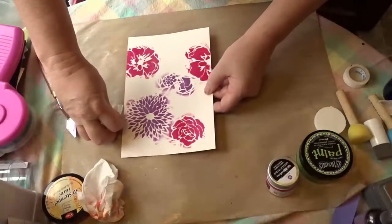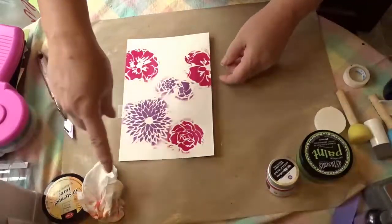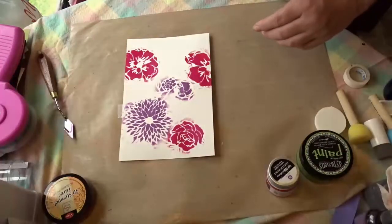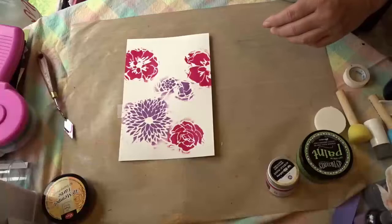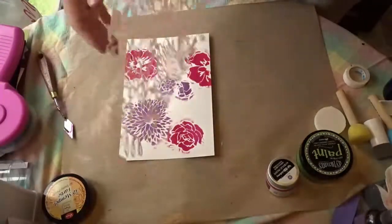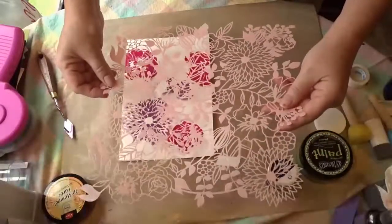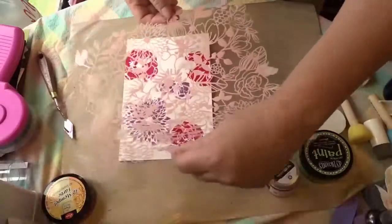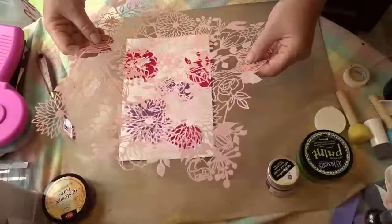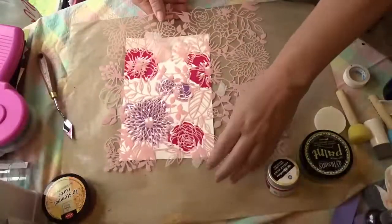This paint dried really fast; it was hard to get it off the stencil, and surprisingly it was actually harder to get off the stencil than the 3D stamp paint was. All sides of the stencil look very similar there.